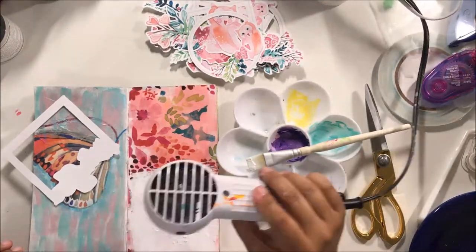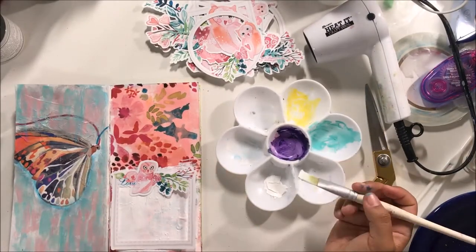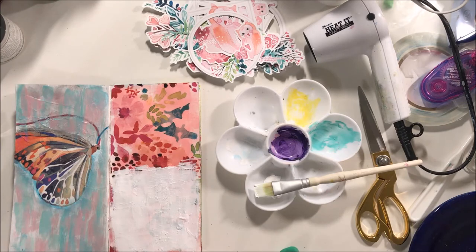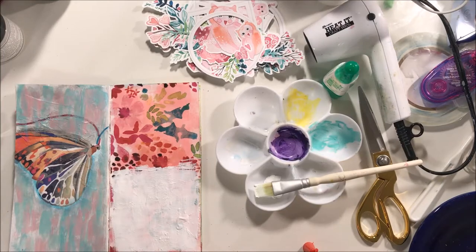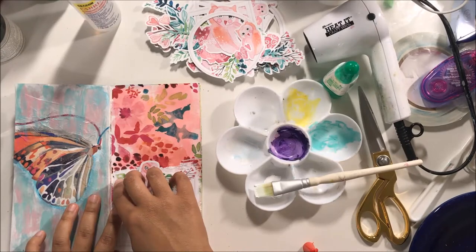I whited out some space to journal on with Golden Heavy Body white acrylic paint — after a year I'm running super low and think it's time to buy some more. This is my favorite white paint: titanium white. There are different whites just like there are different blacks, but I like titanium white and it's time to buy more. The best thing about paint is that it doesn't seem to go bad — I've had this paint for a little over a year and it works perfectly fine.